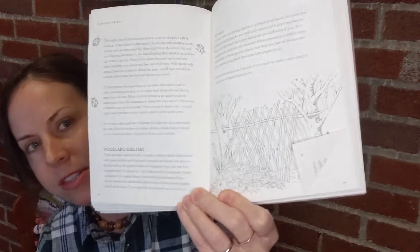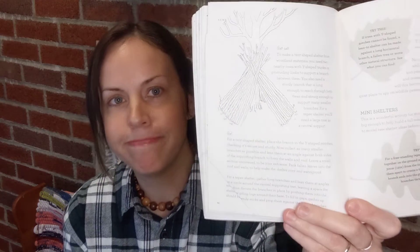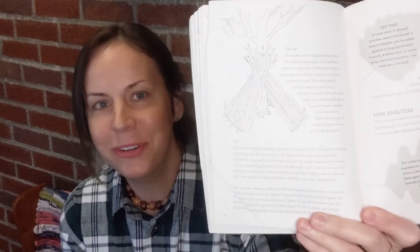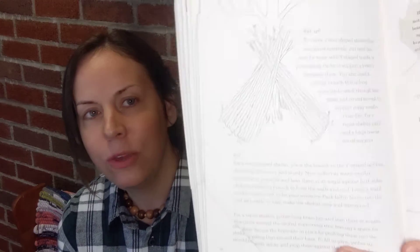If you don't have a tarp but have access to branches, you can make a bushcraft shelter. The book shows a nice illustration — simple but gets the point across — of a tent-like bushcraft shelter, and also a teepee-like bushcraft shelter. Obviously you'll want to be safe, ensuring it's age-appropriate and that you're supervising as an adult.